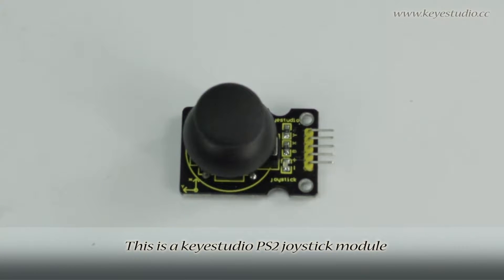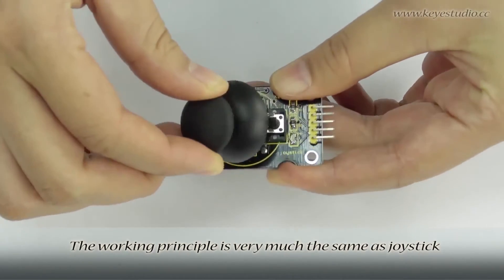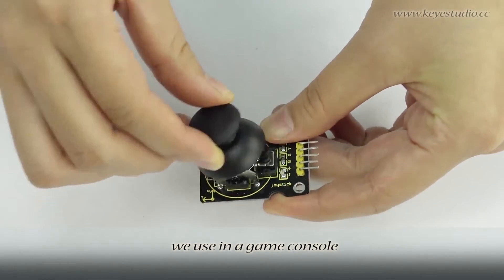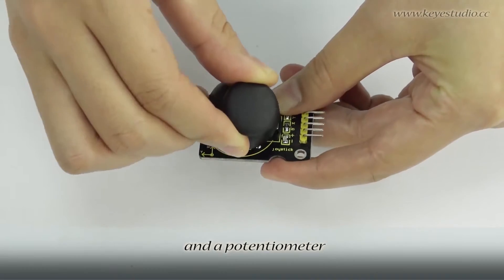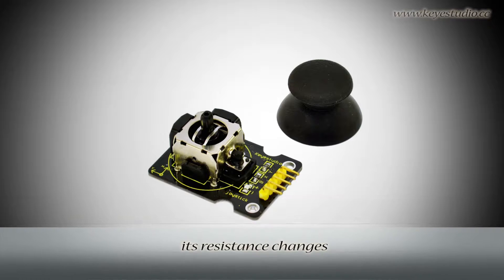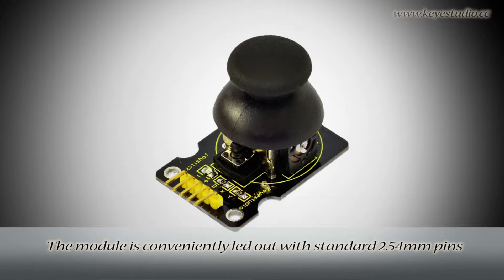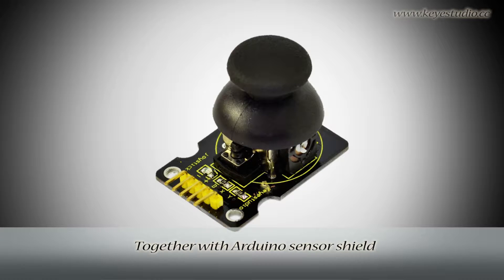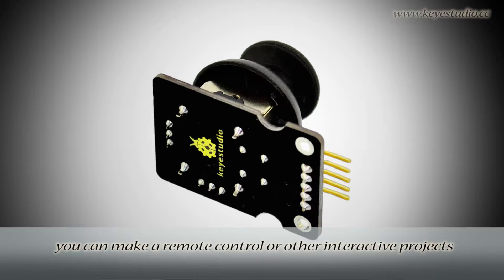This is a KeyStudio PS2 joystick module. The working principle is very much the same as the joystick we use in a game console. It can be regarded as a combination of a button and a potentiometer. When you rotate the joystick, its resistance changes. The module is conveniently laid out with standard 2.54 mm pins. Together with an Arduino sensor shield, you can make a remote control or other interactive projects.